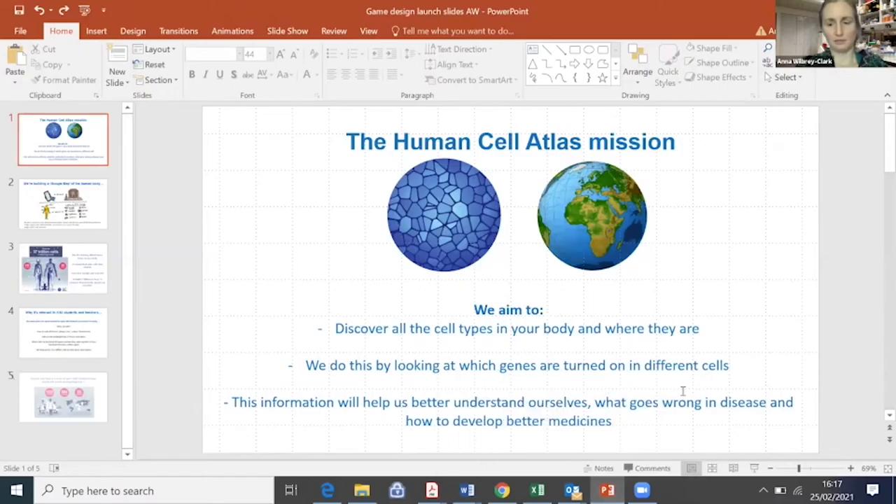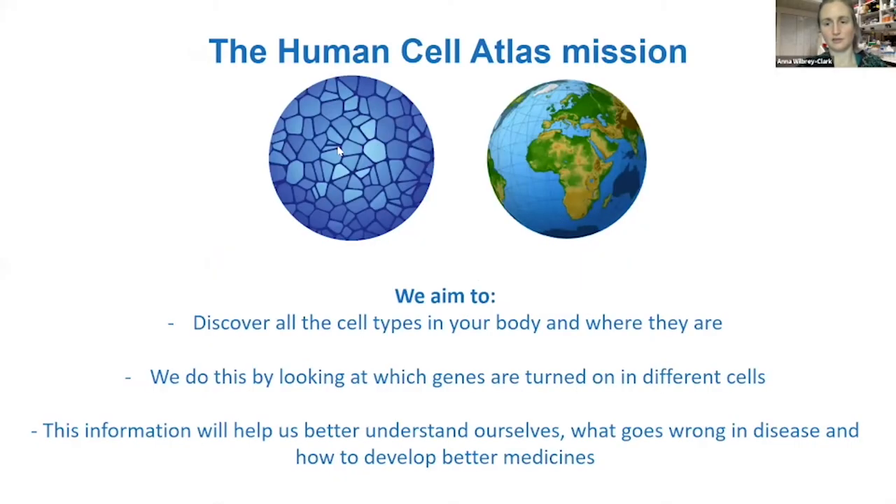We'll introduce Anna Wilbury Clark from the Sanger Institute in Cambridge. Anna is one of the wet lab scientists working on the Human Cell Atlas — one of the people who works in the lab with cells, tissues, and chemicals. She has a few slides to share giving an overview of what the Human Cell Atlas is and what she does.